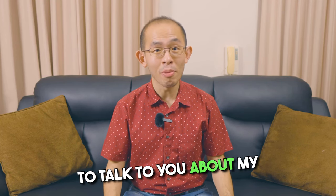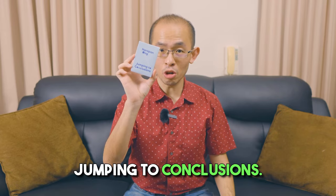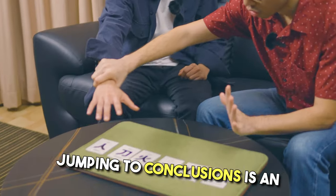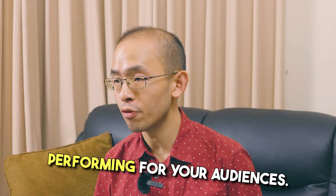Hi, Harapan here to talk to you about my latest project for the magic community, Jumping to Conclusions. Jumping to Conclusions is an absolute show-stopping piece of mental magic that you will love performing for your audiences.